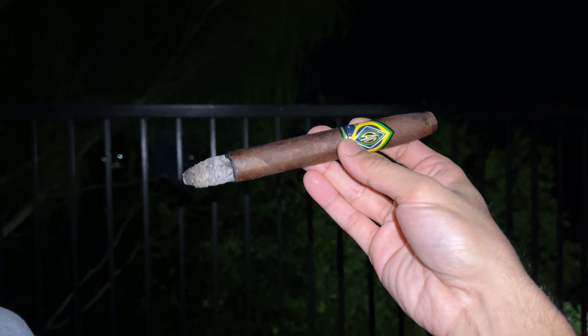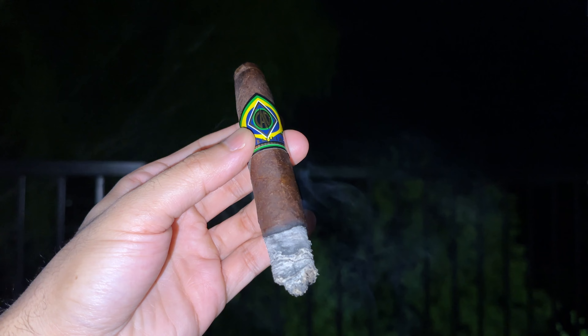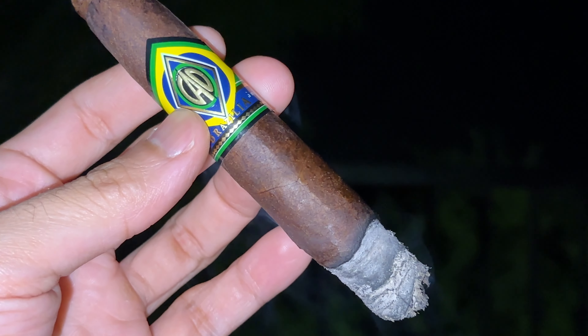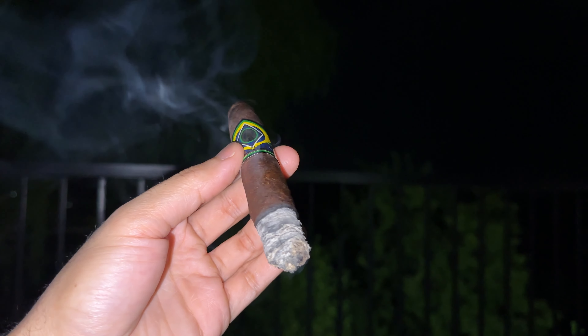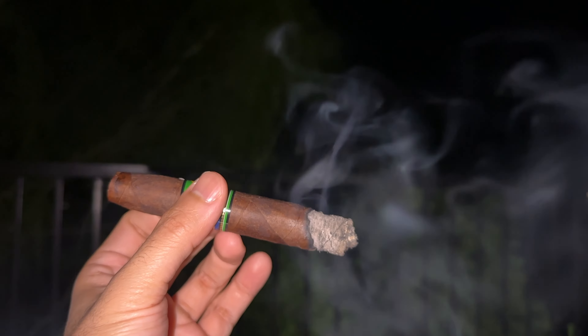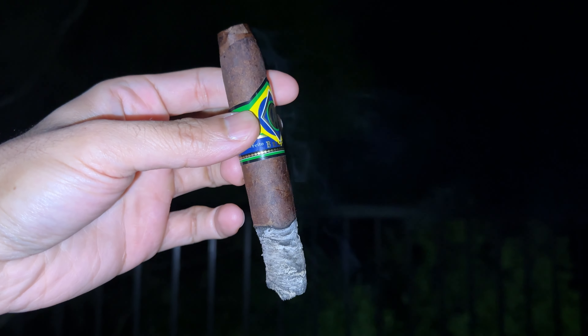Next up, the CAO Brazil in the Anaconda vitola — a crazy huge cigar at eight inches by 58 ring gauge. I love the Brazilia blend and usually get it in the Robusto, but I scored a great deal on these. This was a night I really wanted my fix and didn't care whether I finished the cigar or not, so it was kind of a throwaway smoke — if it works out, great; if not, no stress.